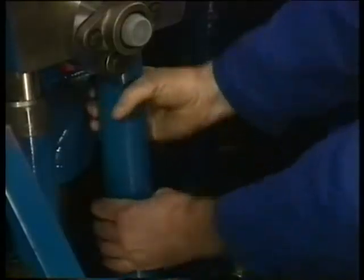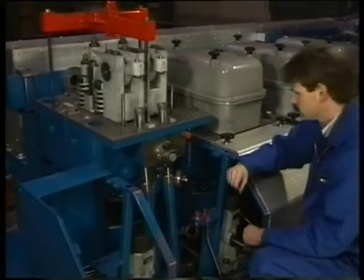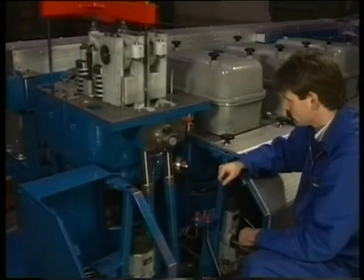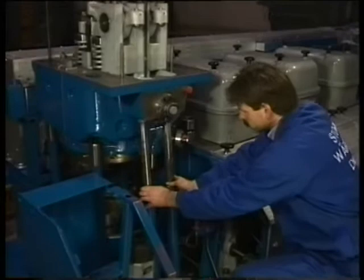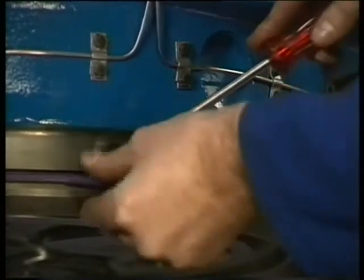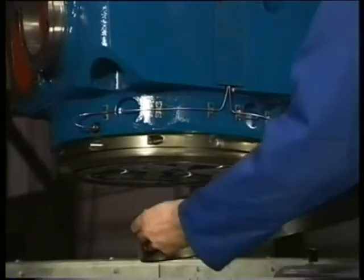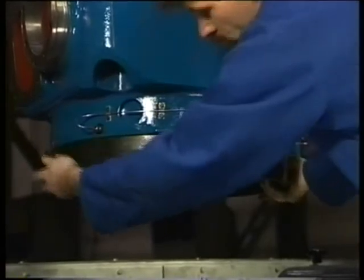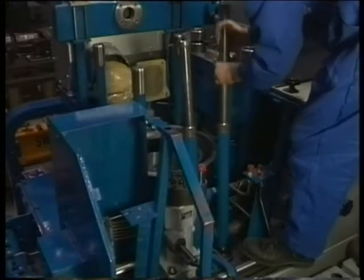Pull the pushrod protecting pipes out of the cylinder head in case they stick inside. Check if the starting air connecting pipe stays in its place. Hold both the pushrods until the cylinder head has been completely removed, in order to avoid possible damage. Take away the O-ring and place the distance ring — this protecting ring prevents the gas sealing face from being damaged when the cylinder head is placed directly on the floor. Remove both the pushrods and the protecting pipes.